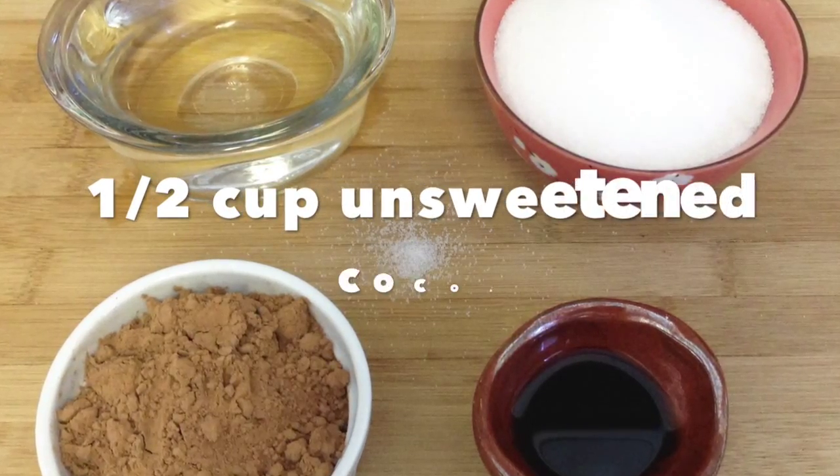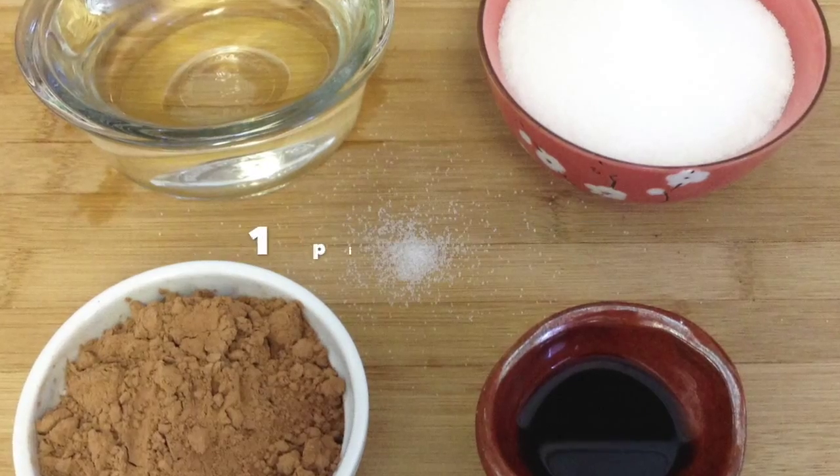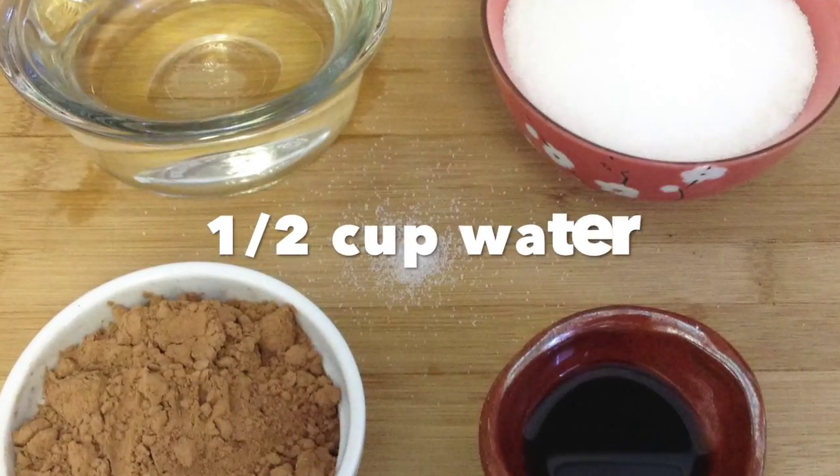For the chocolate sauce: 1/2 cup unsweetened cocoa; 1 cup sugar; a pinch of salt; 1/2 cup water; 2 teaspoons vanilla.